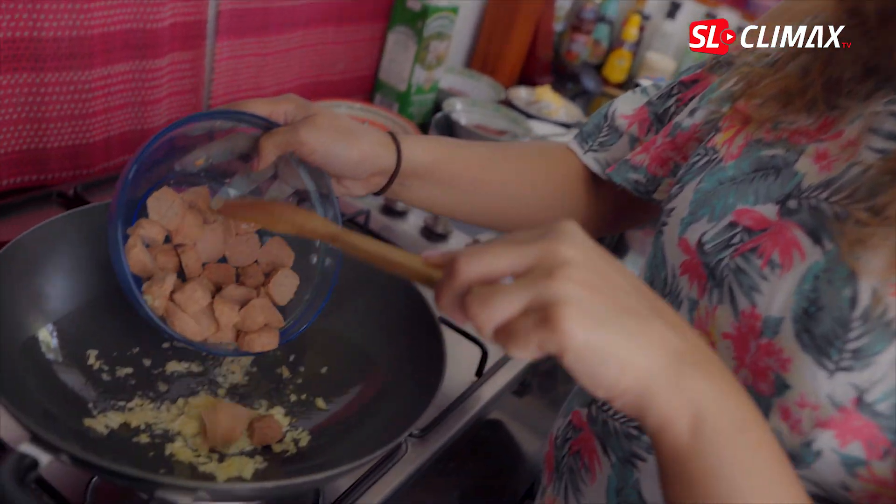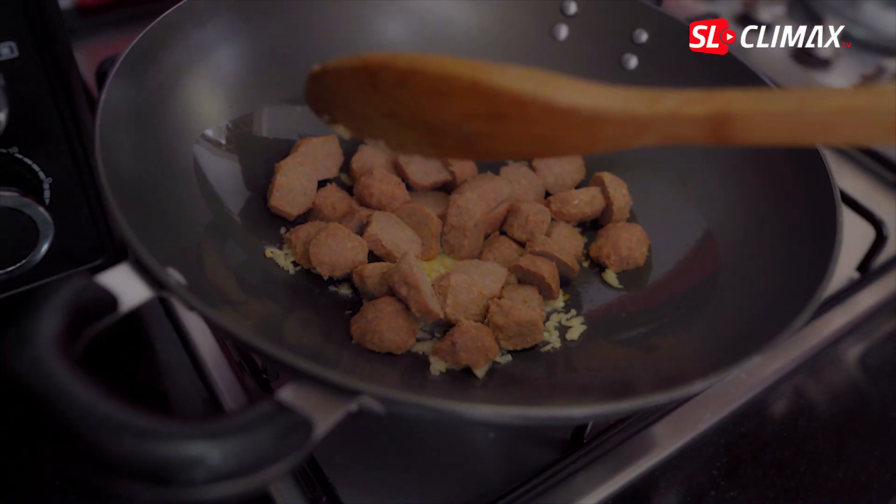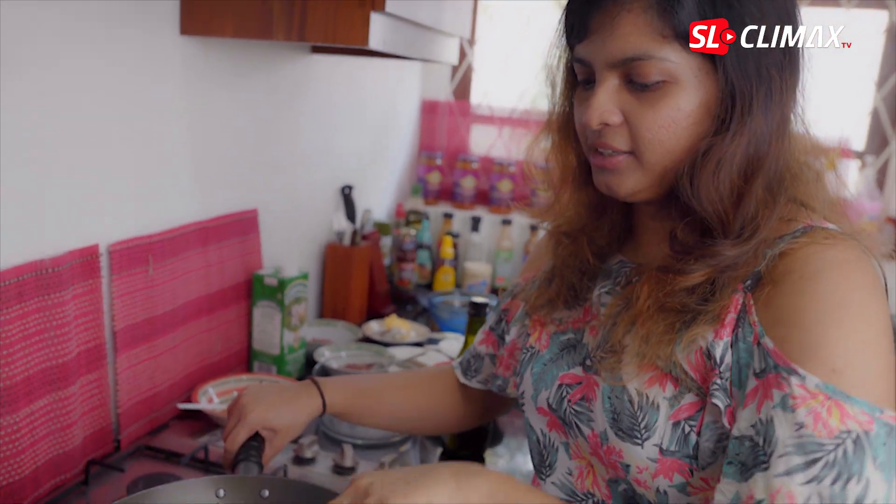Then we bring our meatballs. There are meatballs — we put the same meatballs, sausages, and pre-cooked. We also put the same thing to use this and we can put it in the pan.